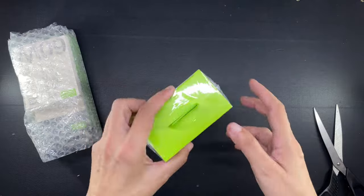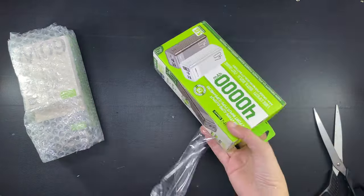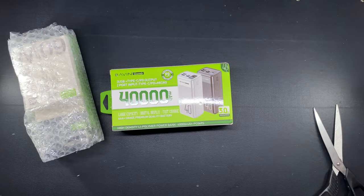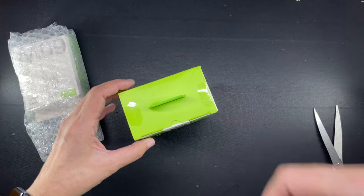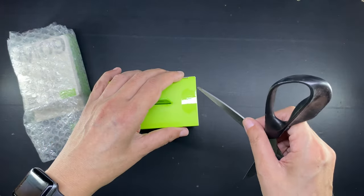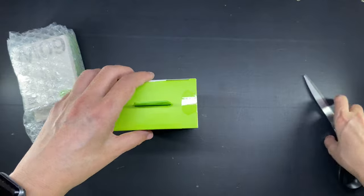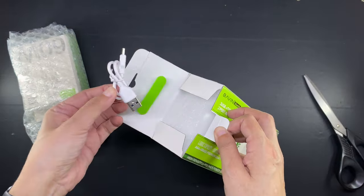The power bank that I purchased is this 40,000 milliampere from the brand called Bavin. It is a decent and reasonably reliable brand that is available in a lot of physical and online stores here in my country and I think in other Southeast Asian countries. I will list this specific item in the description box.